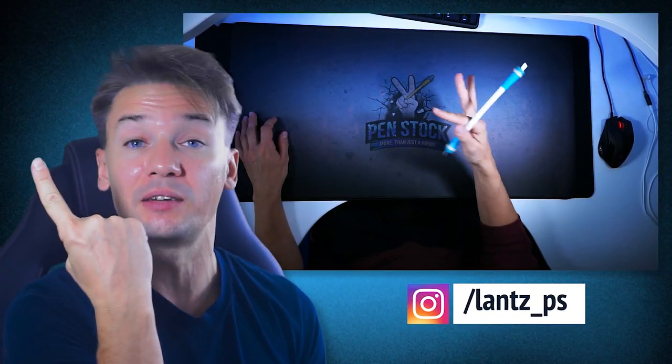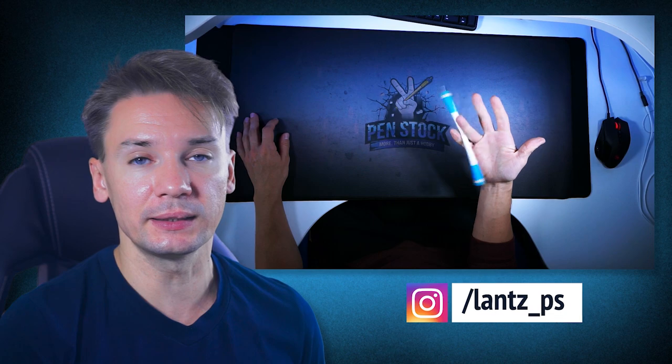Yellowspinner, you are on Penstock channel about pen spinning. My name is Alex Lanz and this video is about pen spinning basic tricks – the first level of pen spinning. They are also called fundamentals as they form the foundation for other major tricks, and it is better to start pen spinning by mastering them.